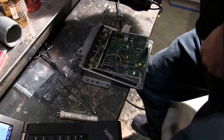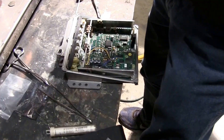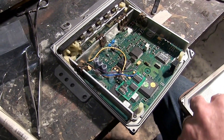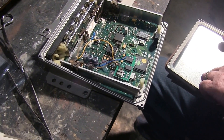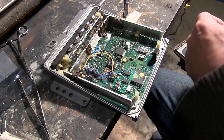We've attached the CR1 emulator and we are now reassembling the ECM. The emulator, as you can see, is installed there. The CAN high and CAN low have been connected as well as power and ground. We're going to put the ECM together and give it a test start. If everything works out, the car should be running. If it does not, we might have to make some more programming changes or modifications.